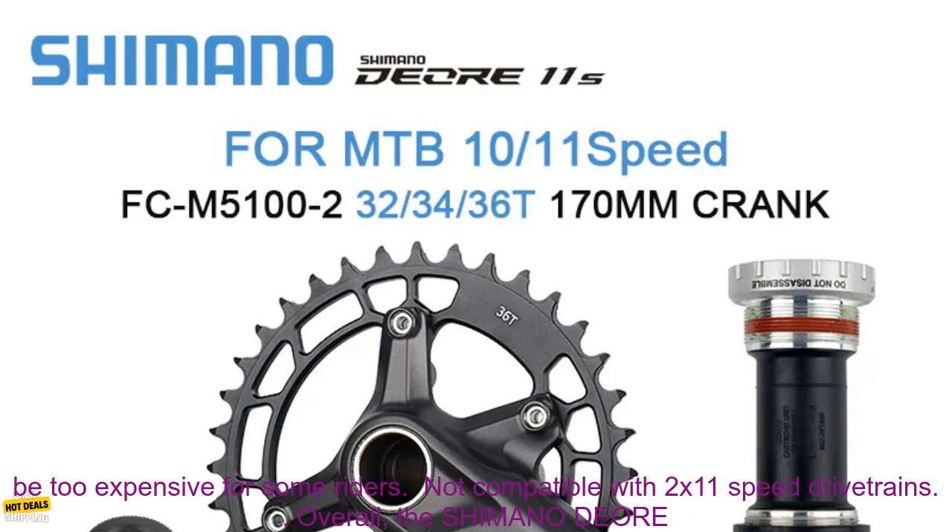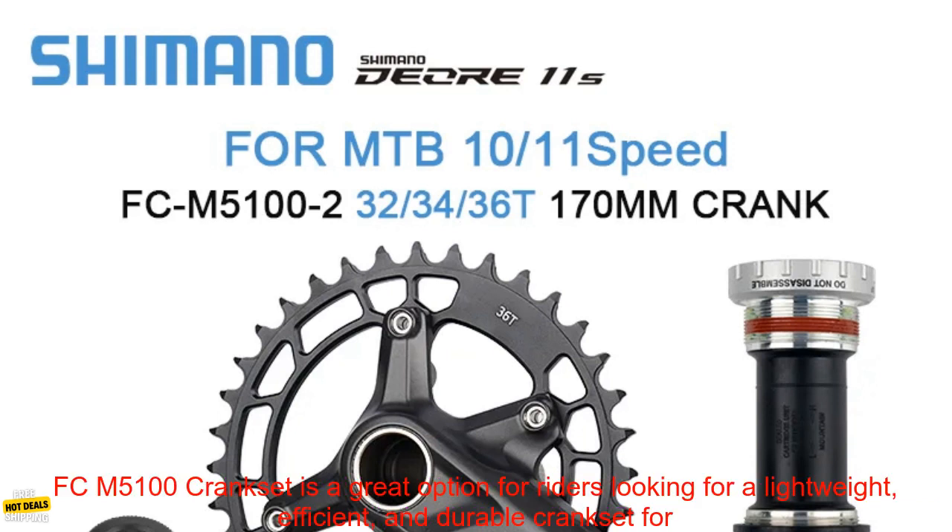Cons: may be too expensive for some riders, and not compatible with 2x11 speed drivetrains.